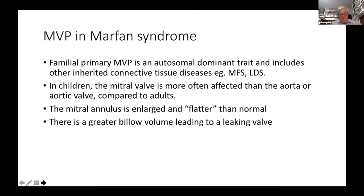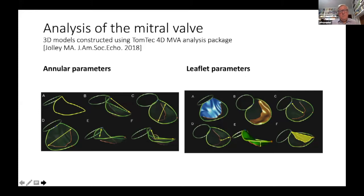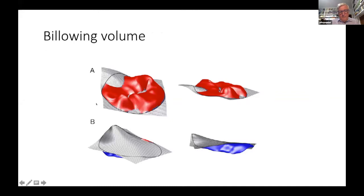Using TomTek 4D analysis, we now have fantastic technology to study the mitral valve. You can see the annulus, and here the leaflet parameters — this is the posterior leaflet, this is the anterior leaflet. This is a computer reconstruction showing the billowing volume that has come through the valve. This is abnormal; this is normal.